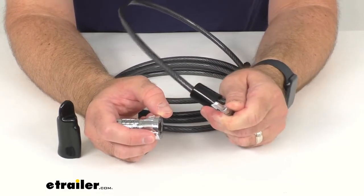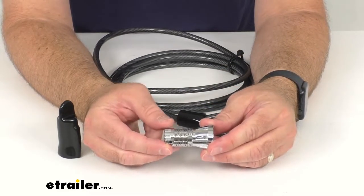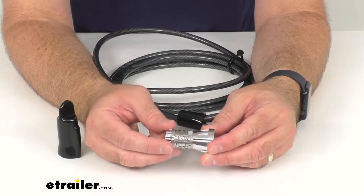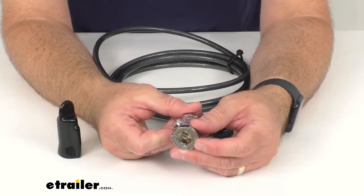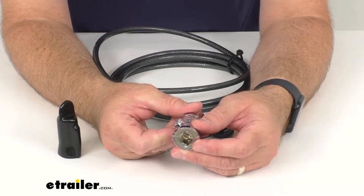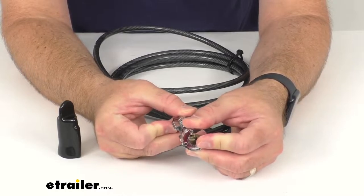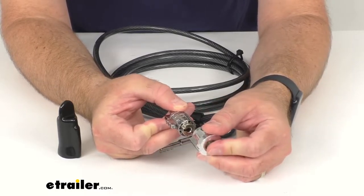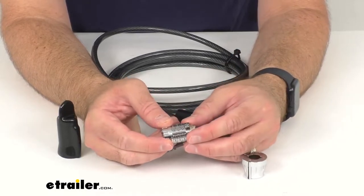Once I have that combination set, I can easily pull the cable out of the lock. This is going to be easy to reset to your own combination code — to do that you're just going to pull out the pin and then turn the collar one digit counterclockwise.